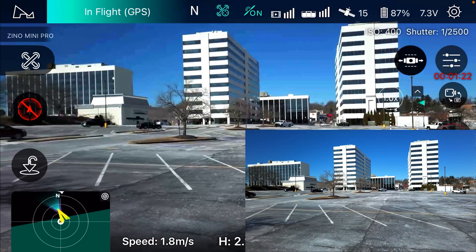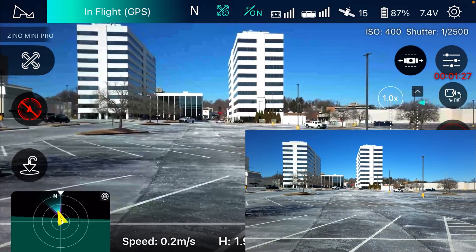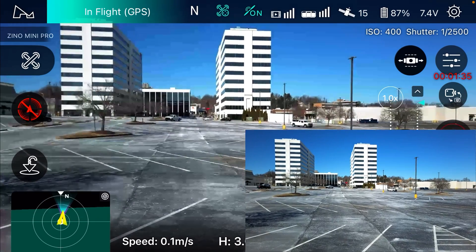I think this might be the only time I ever took this out that it didn't disconnect at least once or twice. Even the times I was able to actually fly it, it did disconnect at least once.